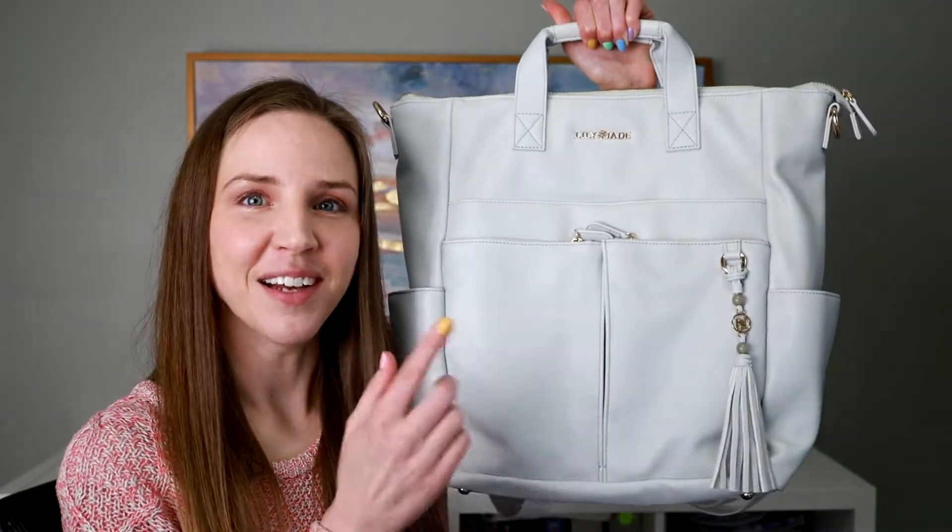Whether you still got a baby or toddler in diapers or your kids are well beyond that like mine, I think you'll be interested in Lily Jade's bags that can serve as a diaper bag, backpack, purse, or travel bag. As one of my Mother's Day gift guide items, in this video I'm going to give you a little tour of the Caroline bag. Stay tuned till the end of the video for details about a giveaway as well.